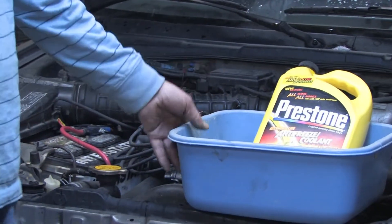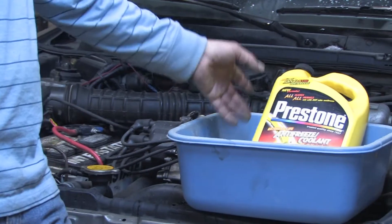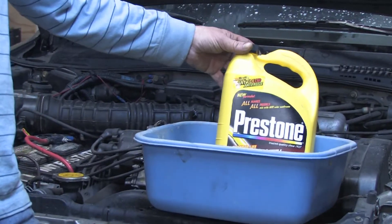To change a radiator fluid you're going to need a drain pan capable of holding how much your cooling system holds. This is about a three gallon unit and that will quite suffice for this four cylinder engine. You're also going to need an antifreeze to replace it with.